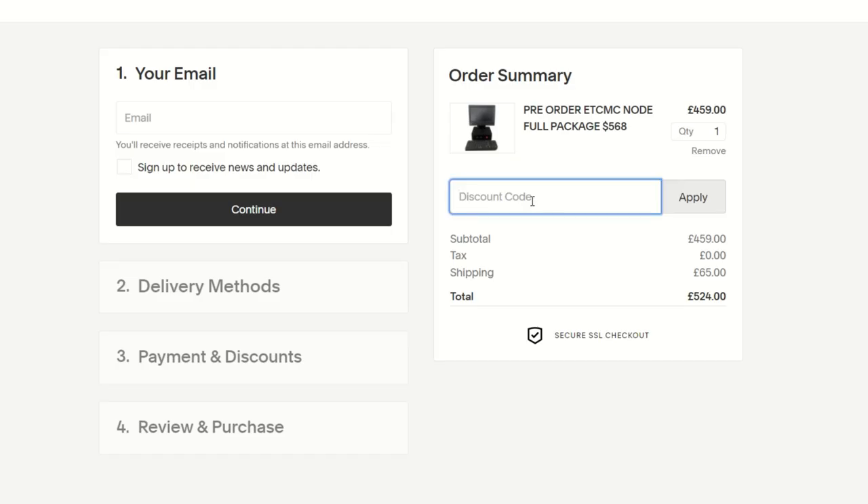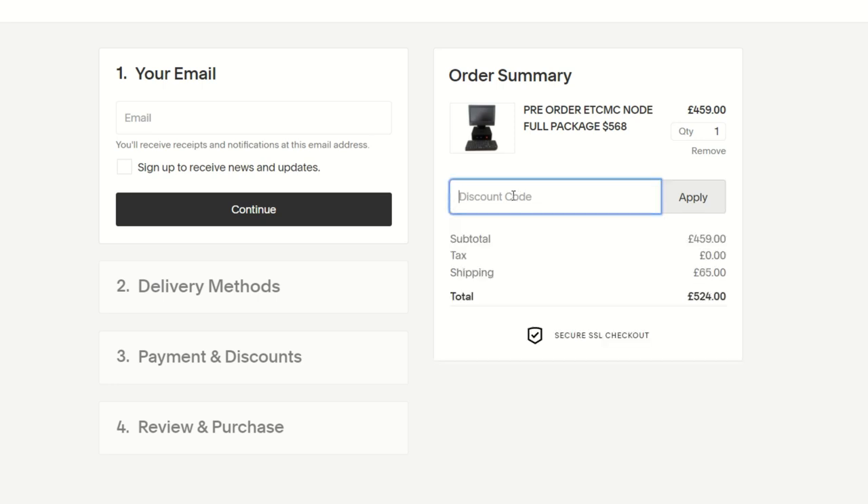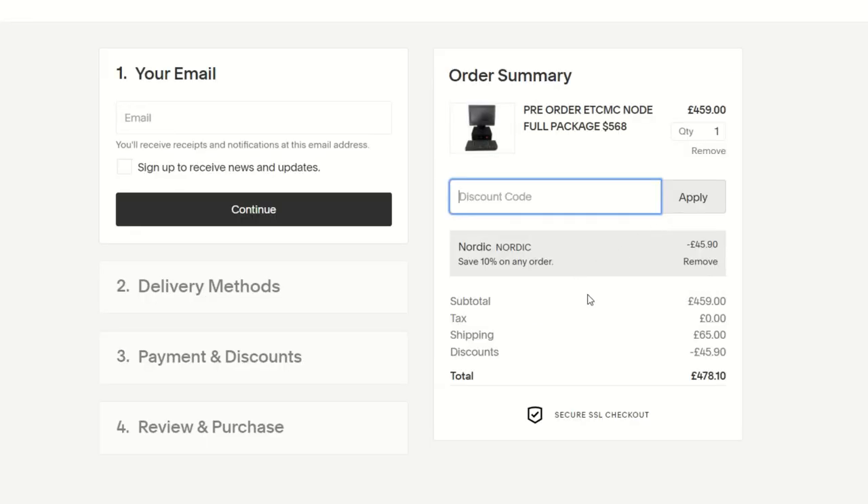Just to recap the discount codes: use code 'rabid mining' for 5% off and to support the channel, or use code 'nordic' for 10% off. I want you to have both options — whether you get the biggest discount or help support my channel, the choice is yours.